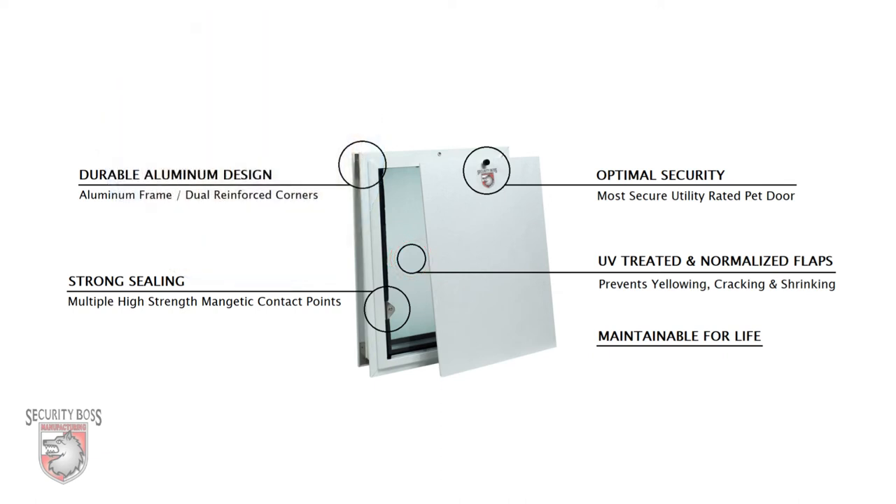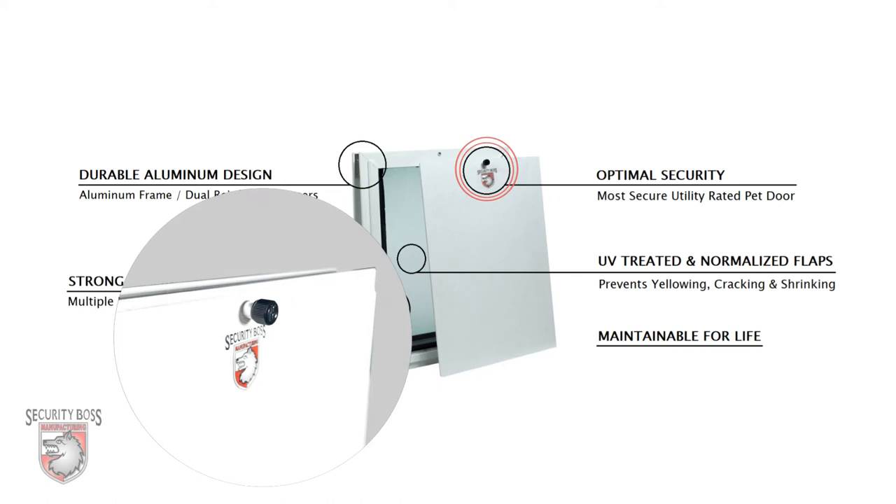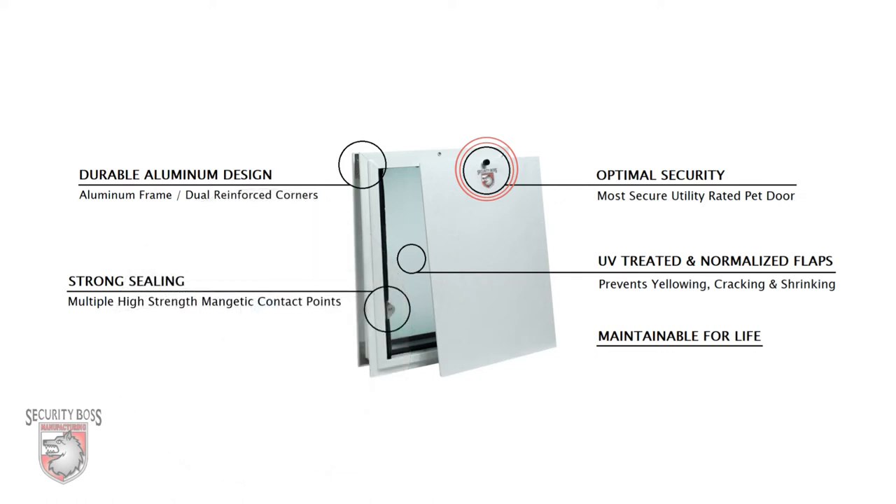All too often, when searching for a budget-friendly pet door, you're sacrificing the security aspect of the pet door. Not with the SB Standard. It features a one-quarter-inch thick thermo-insulated security panel that not only adds to the overall insulation value of the pet door, but also provides optimal security with its rigid design and spring-loaded screw lock.